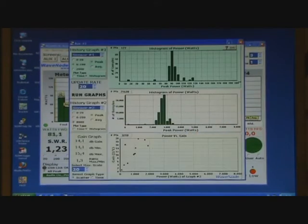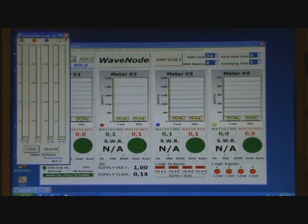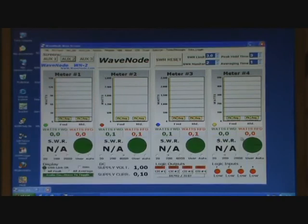The meter will provide you with all the information you need to know, want to know, and even more. Even the average power is adjustable. For instance, it is amazing to see the difference between peak envelope power and average power.